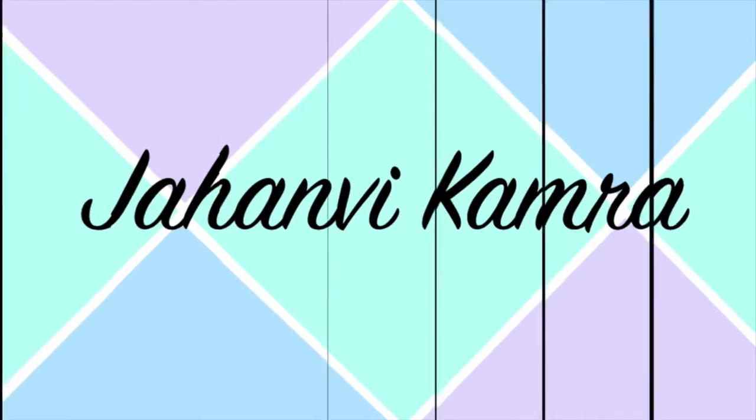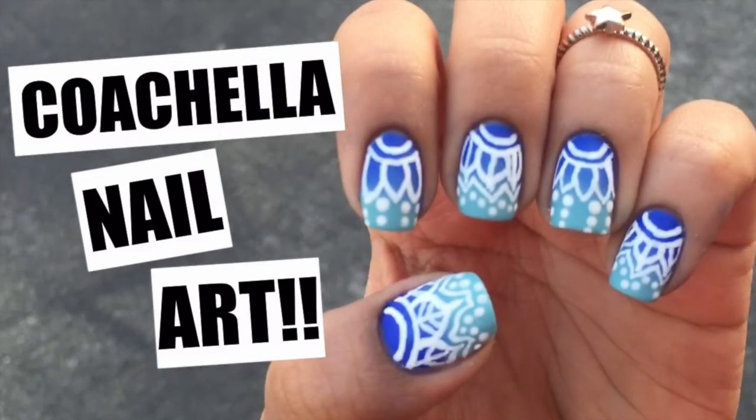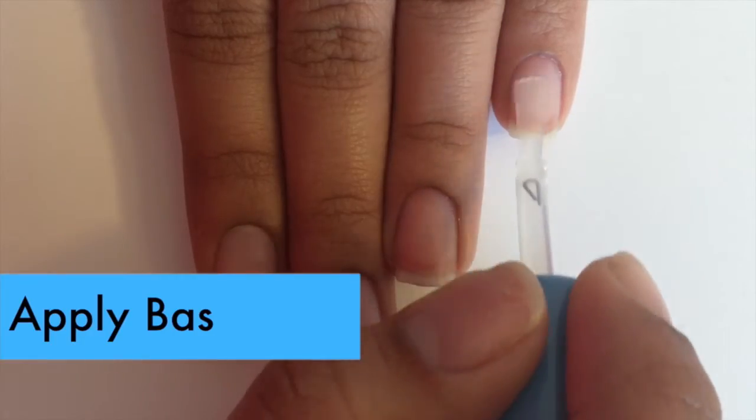Hey guys, what's up, it's John V, and for today's video I'm going to be showing you guys how to do this really cute and bohemian design that's perfect to wear if you're going to Coachella next weekend.